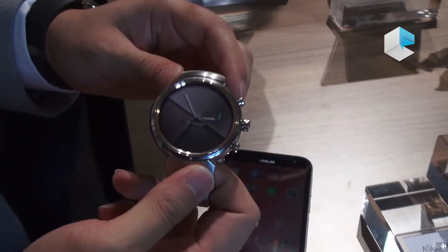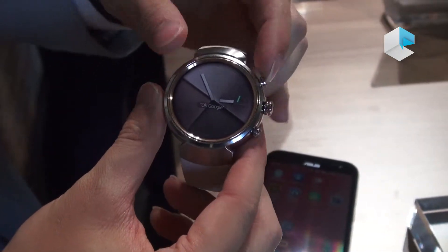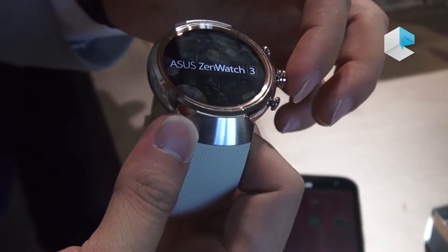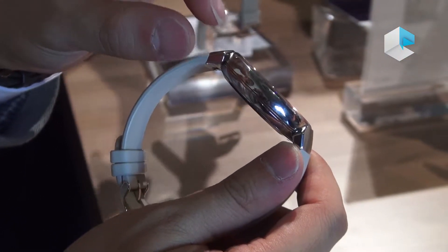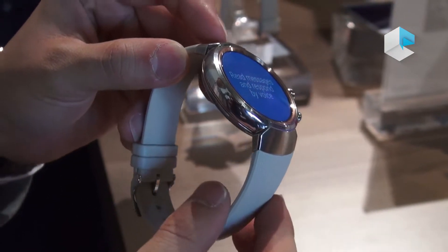Hello everyone, this is the latest ASUS ZenWatch 3, coming up right now. As you can see, it's a round shape, created by diamond cut and also multi layers on the top. That's why this watch becomes very thin — around 9.95mm to 10.75mm. It's going to be the thinnest round shape Android Wear smartwatch in the world.